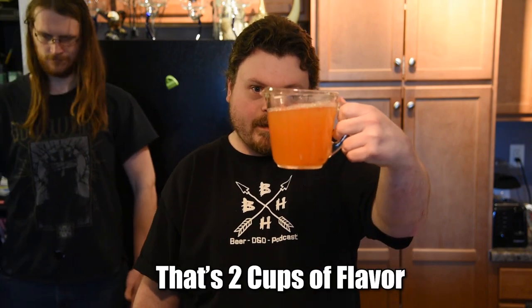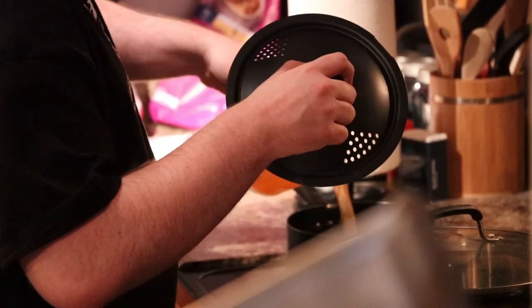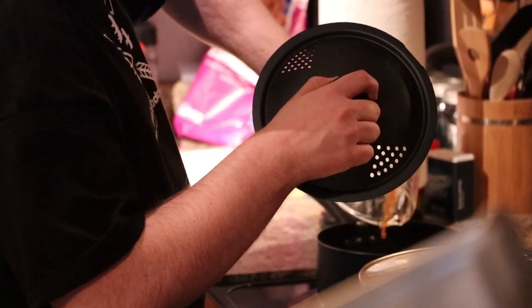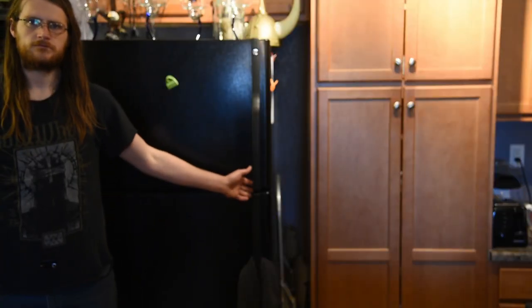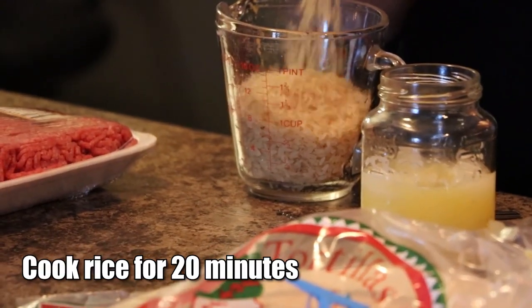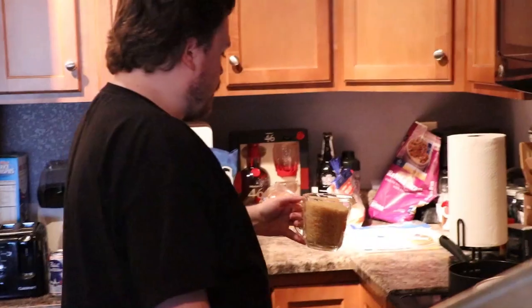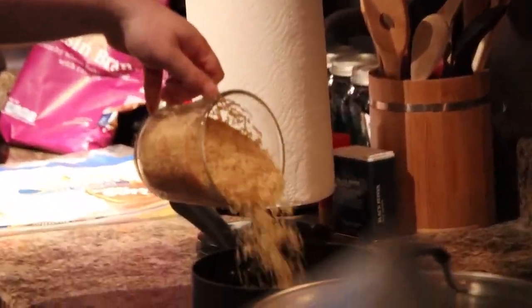Now we are going to be putting this into a pot for the rice. Since the rice takes about 20 minutes, we are going to get started on that. Two cups of rice — pour it into your pot. Going to be using this to stir it up.